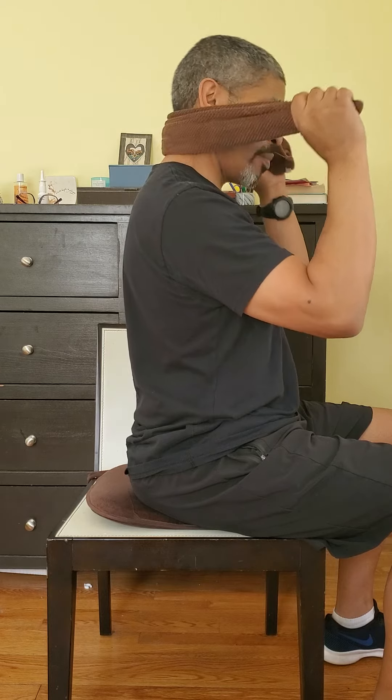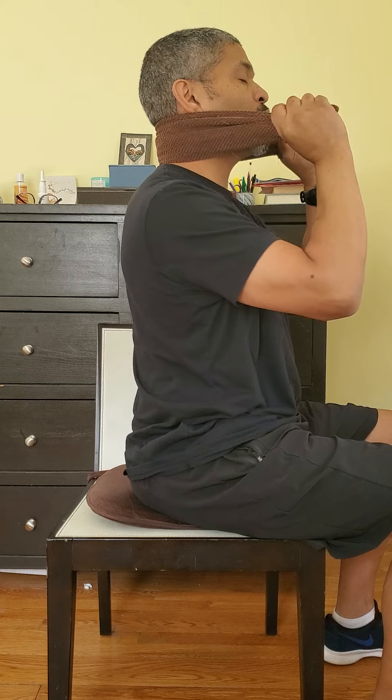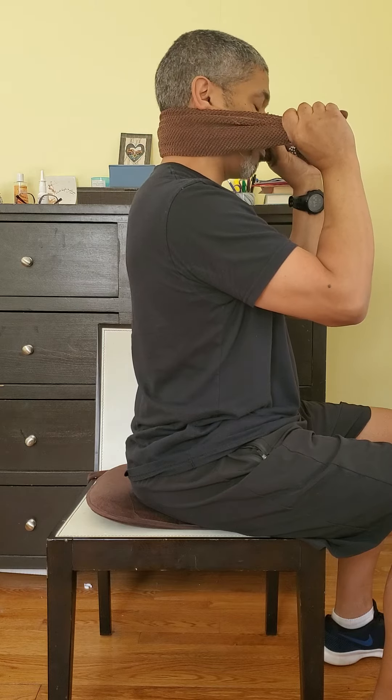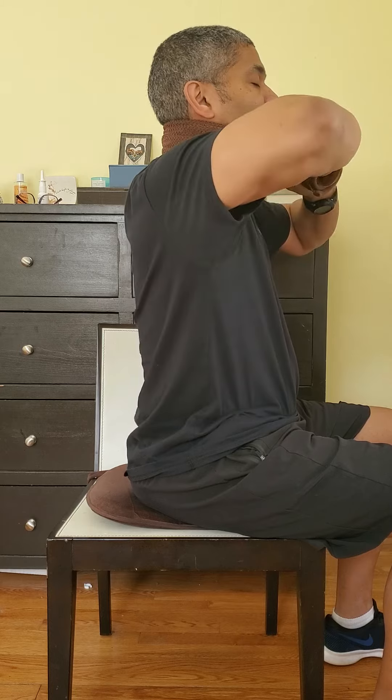Same thing. And you're going to work your way all the way up to just below the occipital. So it's about three positions, depending on the towel size or band. Again, pull on the towel slightly and try not to flare out the elbows.